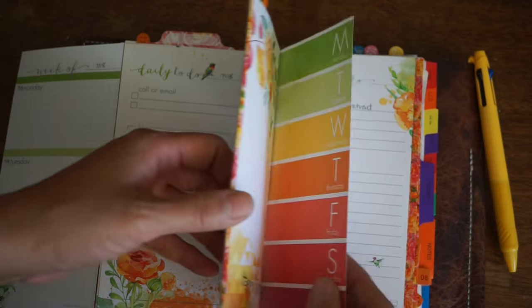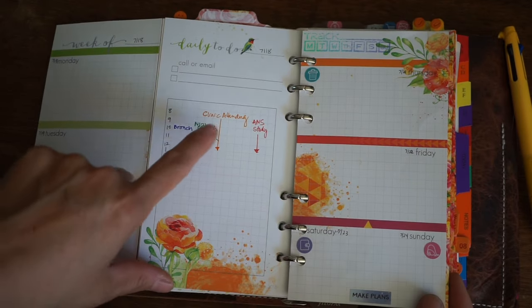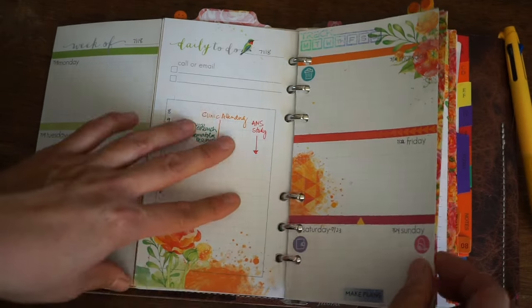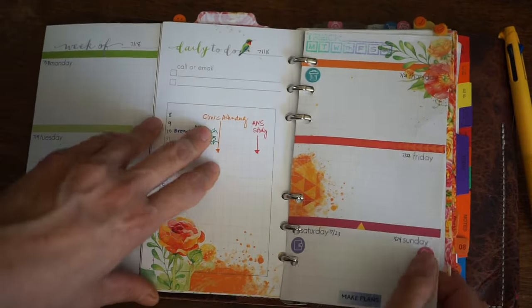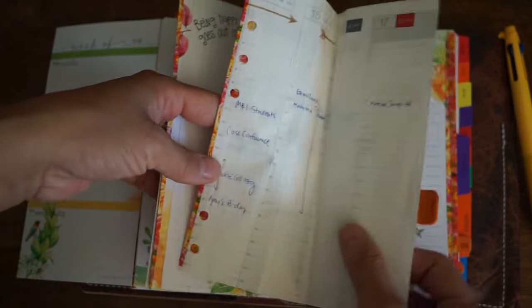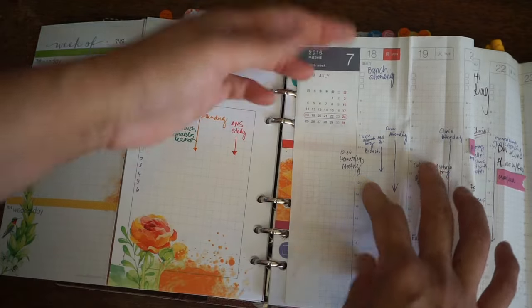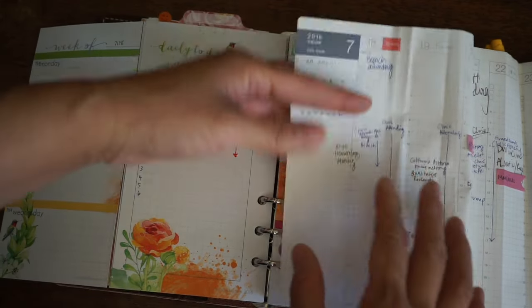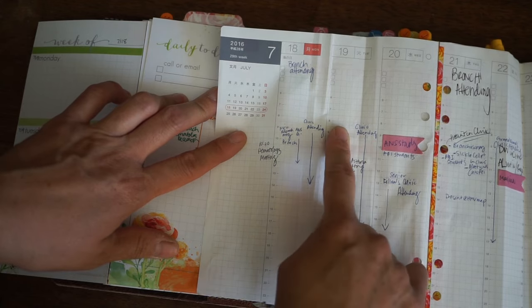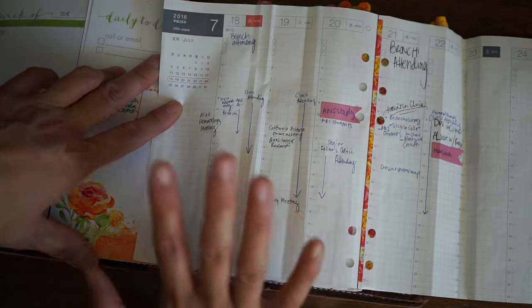I was also trying out a color coding system because I do wind up having several things scheduled at the same time. I have to sometimes get coverage or go back and forth between areas to make sure coverage is good for a particular responsibility. So I'll take out the weekly and I can go, okay, this is the 18th — let me see what's on the 18th. Then I can look at the whole week to say, I need to do X, Y, and Z — I can do it here or here because that's when I have some time available. That way I have my week at a glance all together.